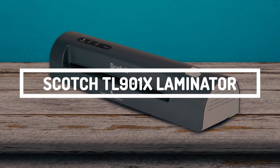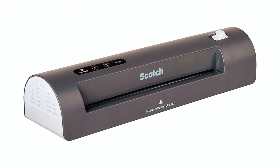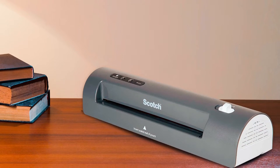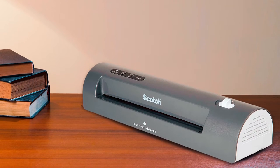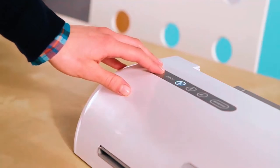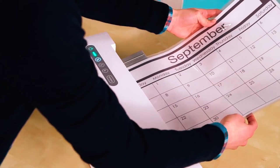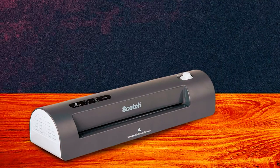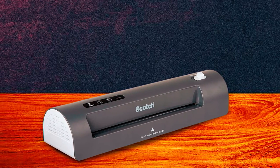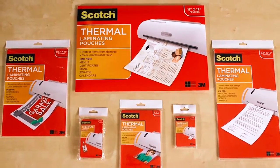First on the list, we have the Scotch TL-901X Thermal Laminator. This thermal laminator offered by Scotch is among the top-rated pouch laminators on the market and is best for home and office use. In schools, teaching can be expensive based on the cost of supplies, and that's when this thermal laminator comes in handy. It doesn't only come inexpensively, but also offers maximum reliability as it doesn't overheat or malfunction.